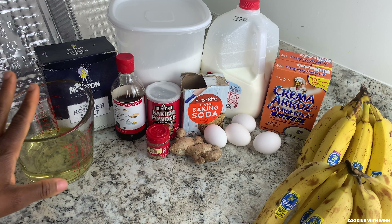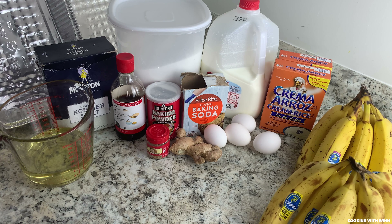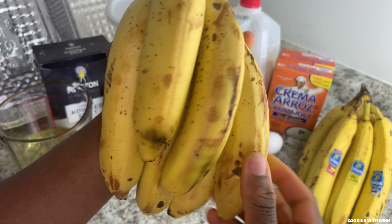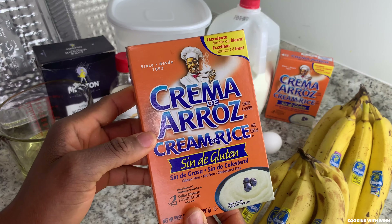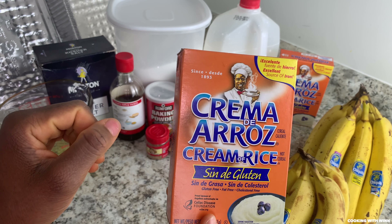I'll be using 12 ripe bananas. You want to make sure your banana is super ripe, very soft, closer to being overripe. I'll be using cream of rice — you need to make sure you get the one that says cream of rice, not cream of wheat.